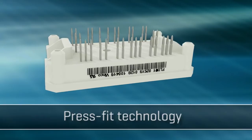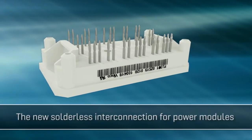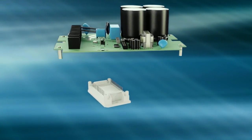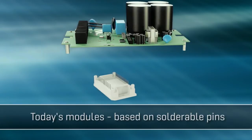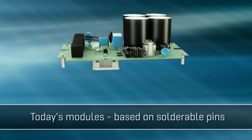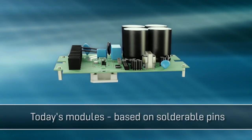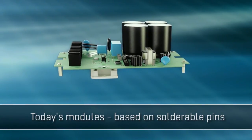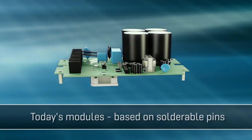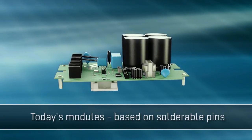Press Fit Technology — the new solderless interconnection for power modules. Most power modules today feature conventional solder pins that have to be inserted into the PCB and soldered. Wave soldering is often out of the question because the module sits on the other side, leaving hand or selective soldering as the only options. This increases process time and reduces the reliability of the connections.